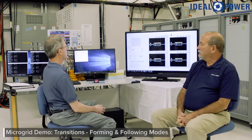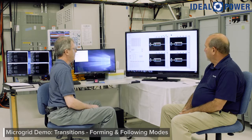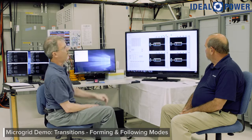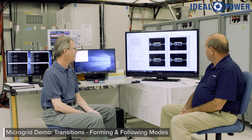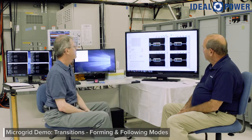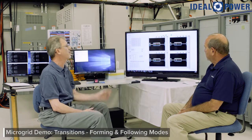There are two key transitions: following to forming, and forming to following — and that's what Mike is going to go through now. We have a 24 kilowatt load and all four converters in forming mode. Right now all four converters are online but in their standby state, so nothing is happening yet, but I'm going to turn them on. Immediately they'll pick up the load — that's 24 kilowatts — split between them, six kilowatts apiece. There's also about 16 kvar of reactive load, also shared between the four of them.